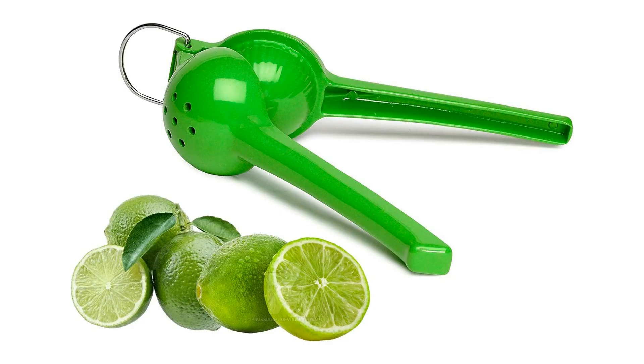Welcome to another fantastic review brought to you by PerchPad. Today we're diving into the world of the Amusa Lime Squeezer in Green. This vibrant green kitchen gadget is a must-have for all citrus enthusiasts. This compact yet powerful tool is designed to effortlessly extract every drop of refreshing lime juice, making it a game-changer for your culinary adventures.